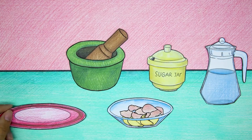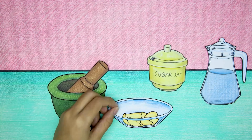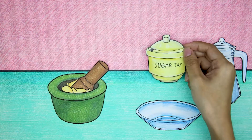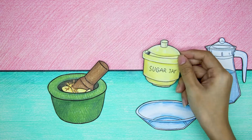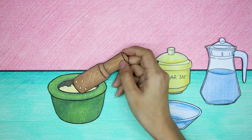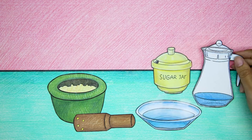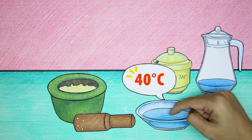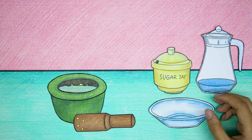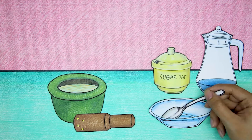Peel garlic from its skin. Put the peeled garlic into the blender. Next, add a little rock sugar, then pound the ingredients together. Use warm water at a temperature of about 40 degrees Celsius. Then pour warm water into the blender and stir everything well to form a solution.